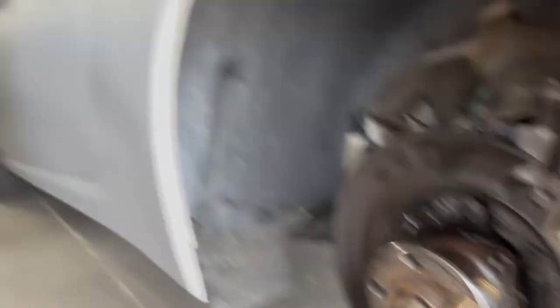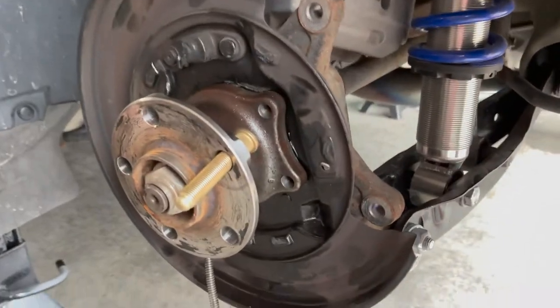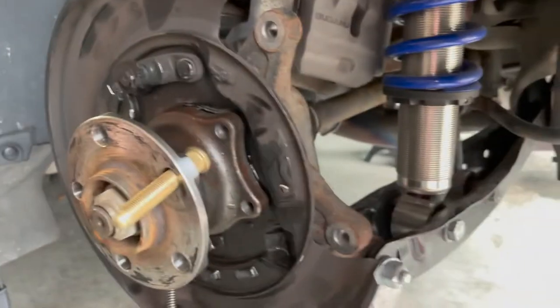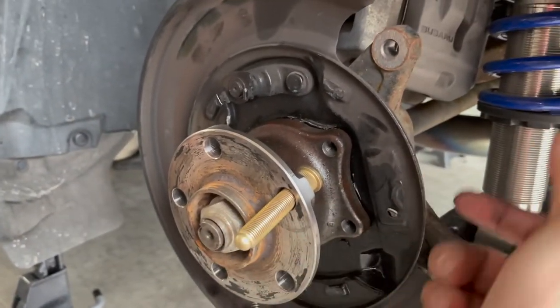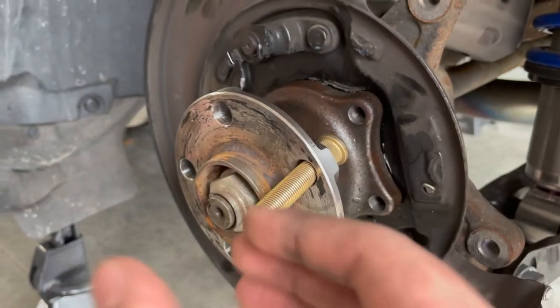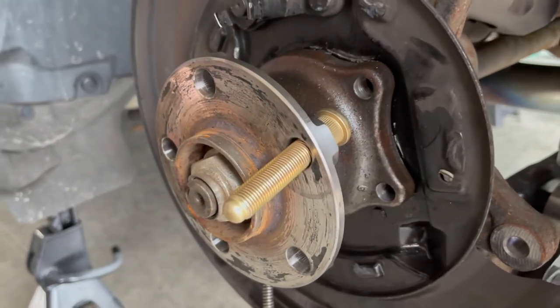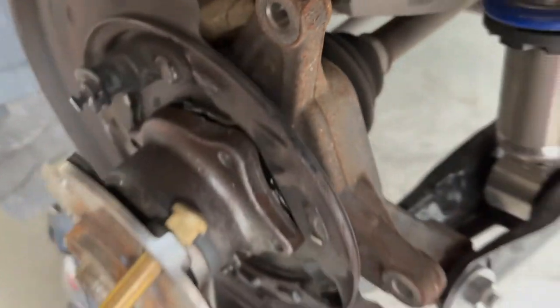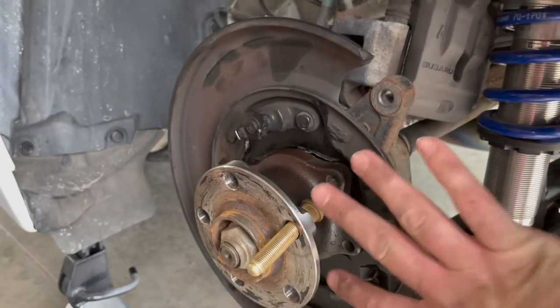We ran into a pretty massive problem with this car. Doing the job the way it worked on Kevin Vo's channel was a lot better because I think his car must've been newer with maybe less corrosion. We - me and Draven, my neighbor - figured out that this whole hub, once we undid these four bolts here and in the back, was supposed to just pull out and it did not even come close to pulling out. It's just tons of corrosion in there. It just stayed like welded almost to the hub.